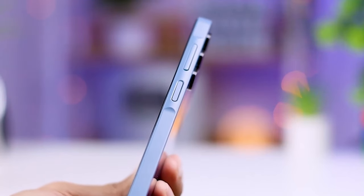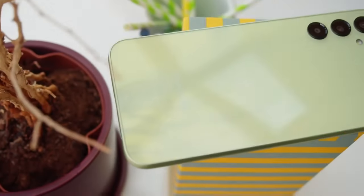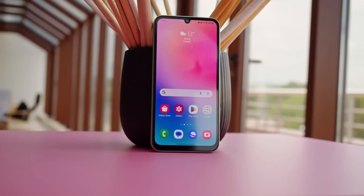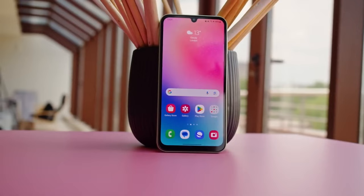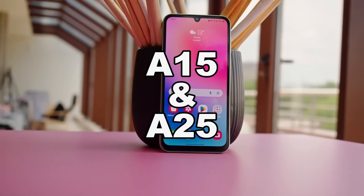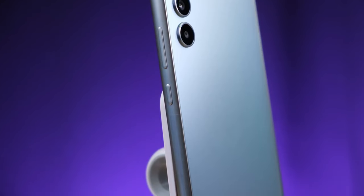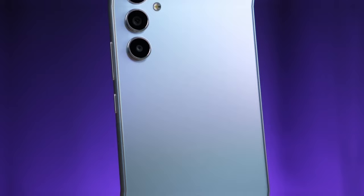The Key Island creates a slight bump on the side. It's worth noting that the A55 is not the first phone to feature Key Island — it was previously seen in the A15 and A25, though it didn't receive much love from fans. Let's see how the popular A55 is received by fans.